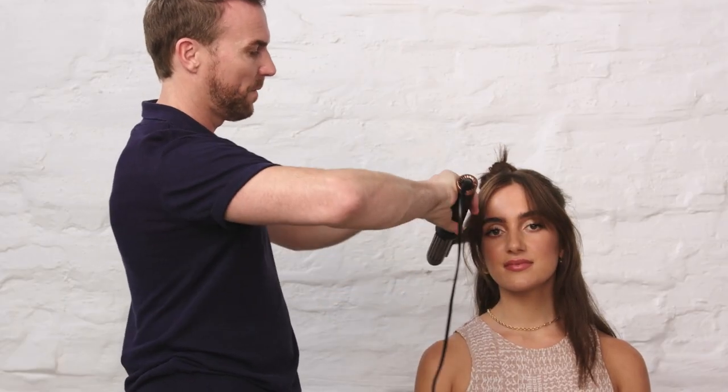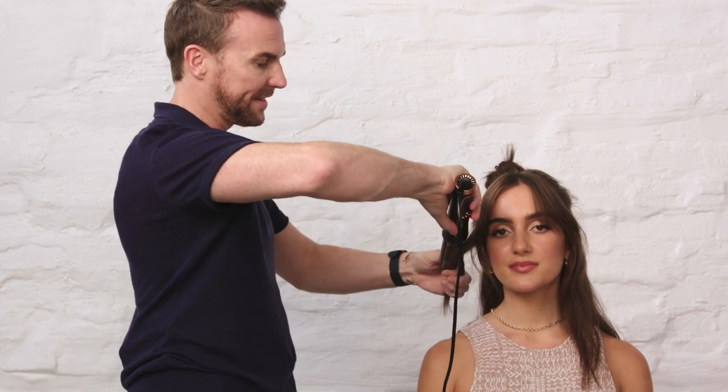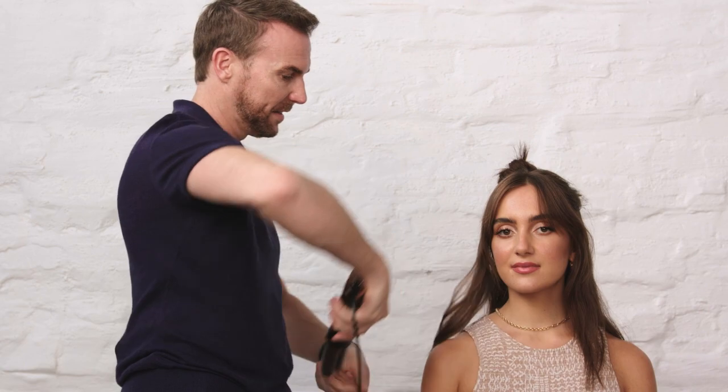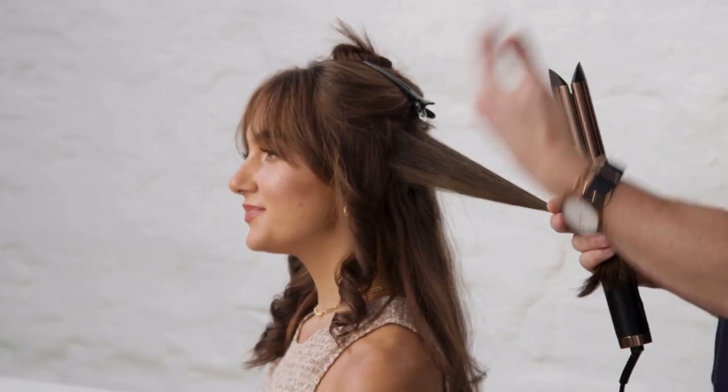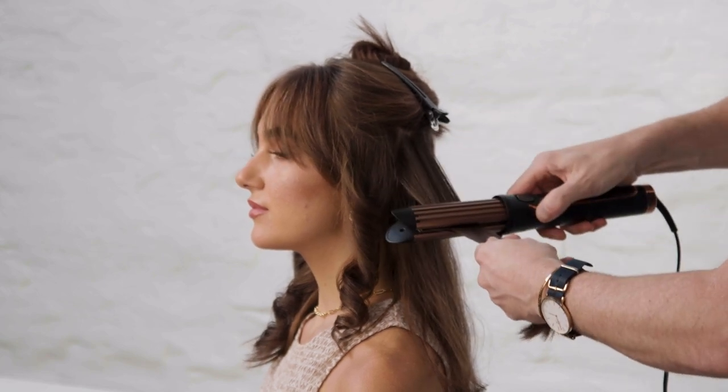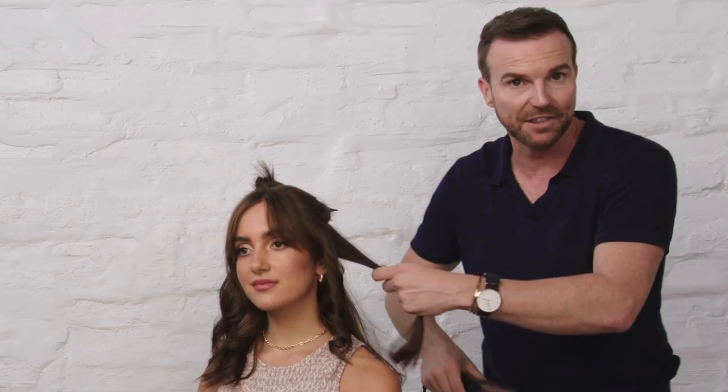We clamp, we rotate, and use the tip to go through like we would using the straightener. If the hair is a little bit unruly or frizzy before you curl, you can use the ceramic plate and pass through to smooth before we add the curl in.